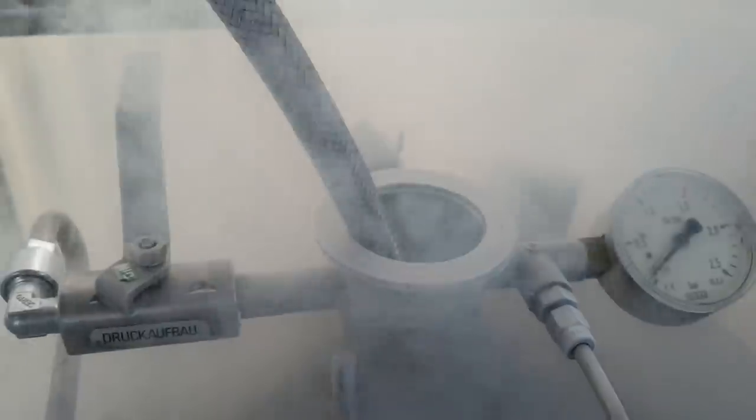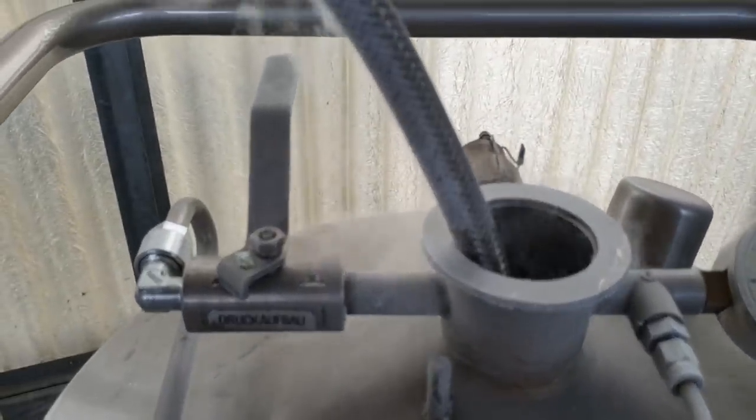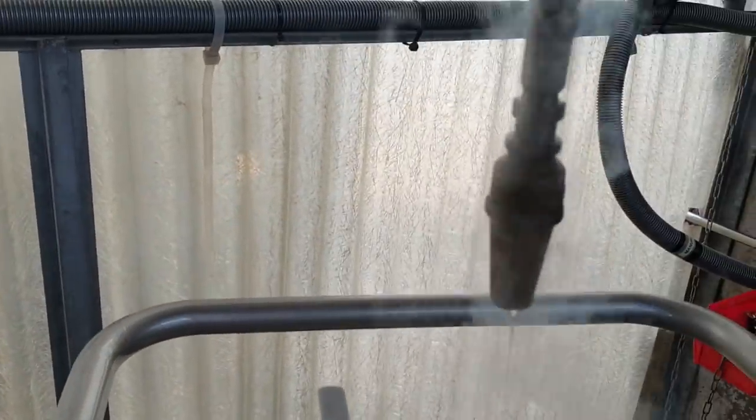At that point we're basically done. You can see it all spilling out of the top, so he's full. I'm going to close off the valve. And that's it — he's now got about 200 litres of liquid nitrogen in there.